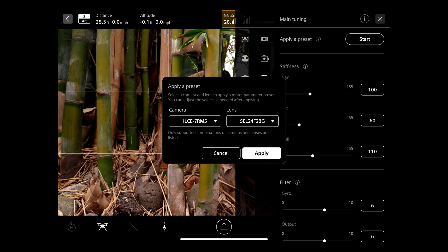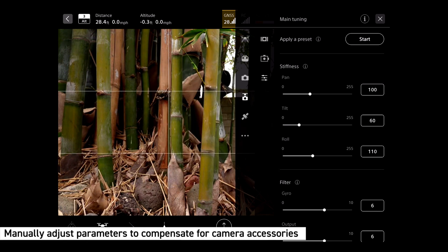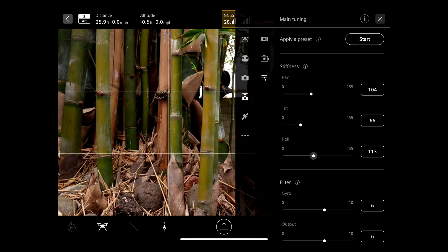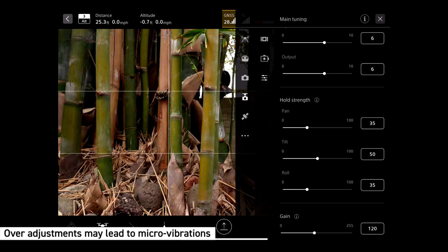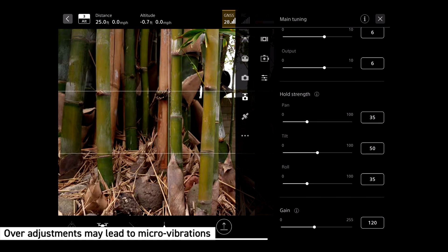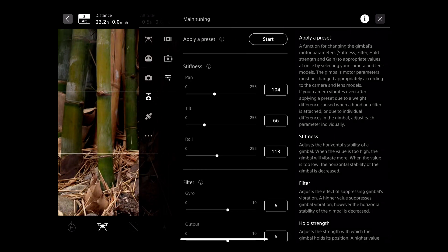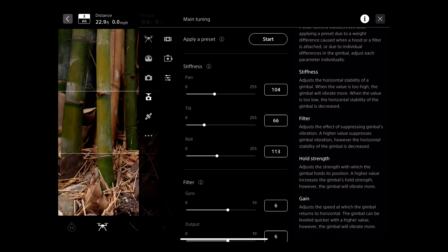When the camera is equipped with accessories such as a hood or filter, you will need to manually adjust the motor parameters. It's possible to slightly adjust the sliders manually in the flight app, but do not over-adjust as you can create micro vibrations. For in-depth help on what the parameters do, tap the info button in the flight app. Advanced tuning may be needed and requires the G-Tune desktop PC software, which can be found at the URL shown below.